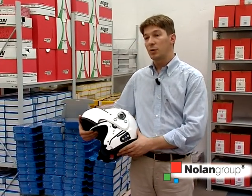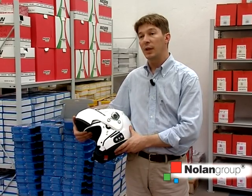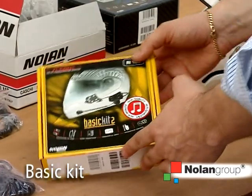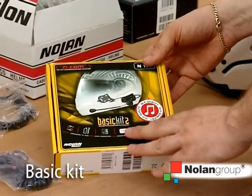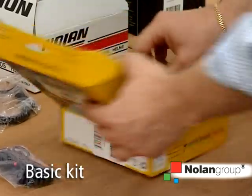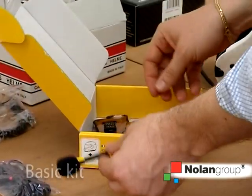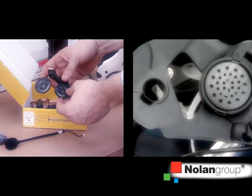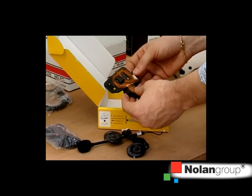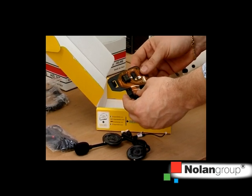ENCOM is a modular range of products and offers several features by combining the ENCOM product range in different ways. The basic kit is the essential equipment that each helmet must have for any communication system to be configured. It includes a removable microphone, two high-fidelity stereo speakers, and an interface to be connected to the external electronic card, which is placed inside the helmet.